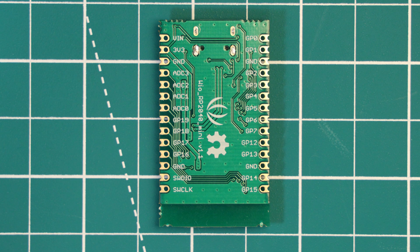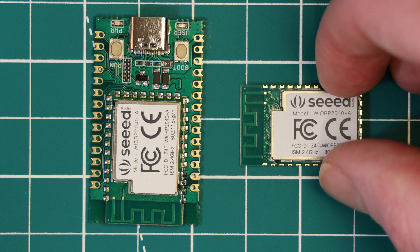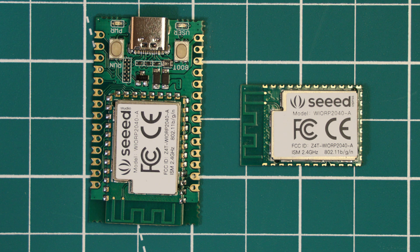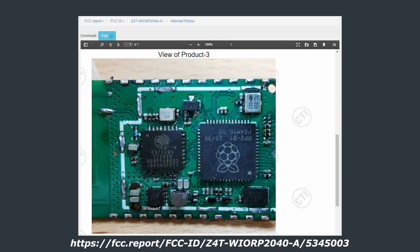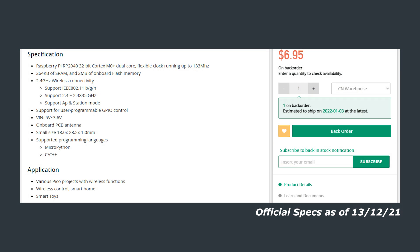Moving to my thoughts on this board — I come from a C programming background and use C for pretty much all of my projects, so those using MicroPython or CircuitPython may find the following less relevant. The first and main problem I have is the documentation, or lack thereof. I could not find an official datasheet or schematic, and there is no official mention of what coprocessor is powering the WiFi functionality. I had to look into the FCC filings and examine images with the RF shield removed to find out it uses an ESP8285.